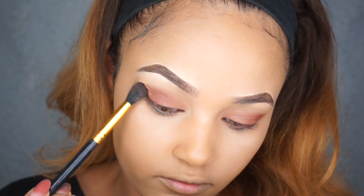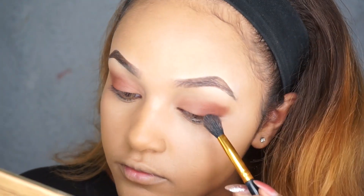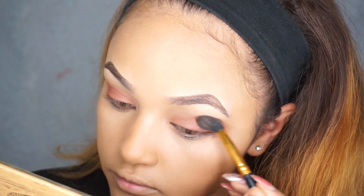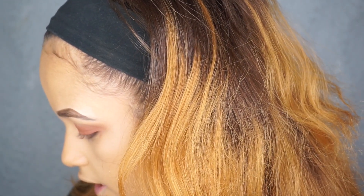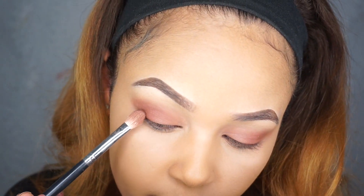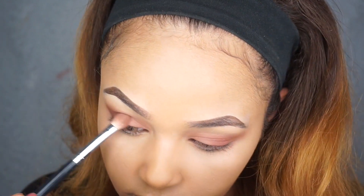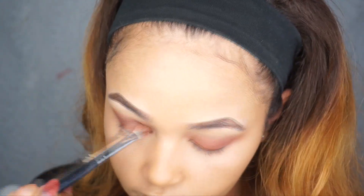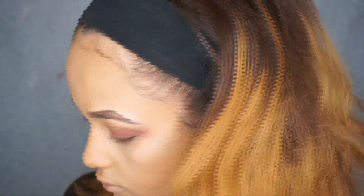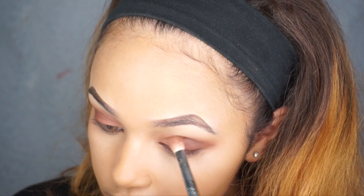I'm taking a Beige Cosmetics fluffy brush and just fluffing the rest out. Next I'm going to be taking the shade Edgy and putting that right about here just to warm up my eye area.